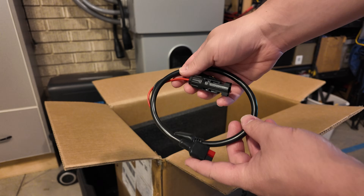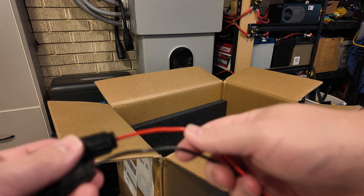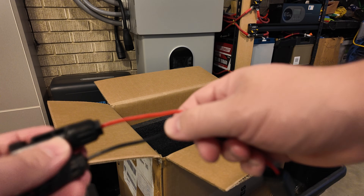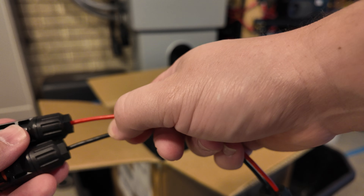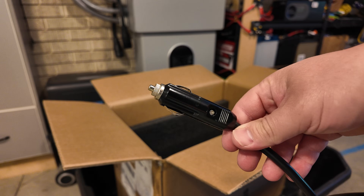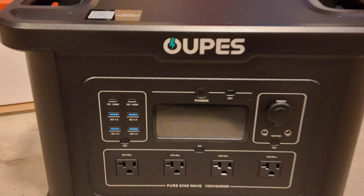We've got this adapter cable — MC4 ends on one side and Anderson PowerPole on the other. I'm not sure what gauge wire they're using, but this is very, very thin gauge wire going to those MC4 connectors. Got another Anderson adapter to a 12-volt cigarette-style plug and we've got the AC charging cord. No power brick.